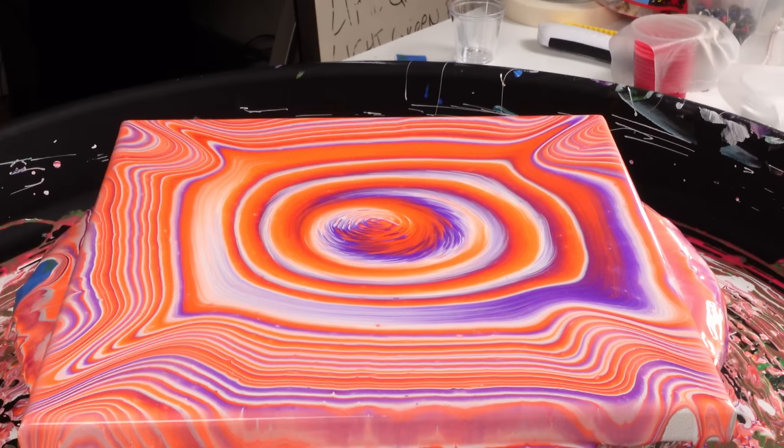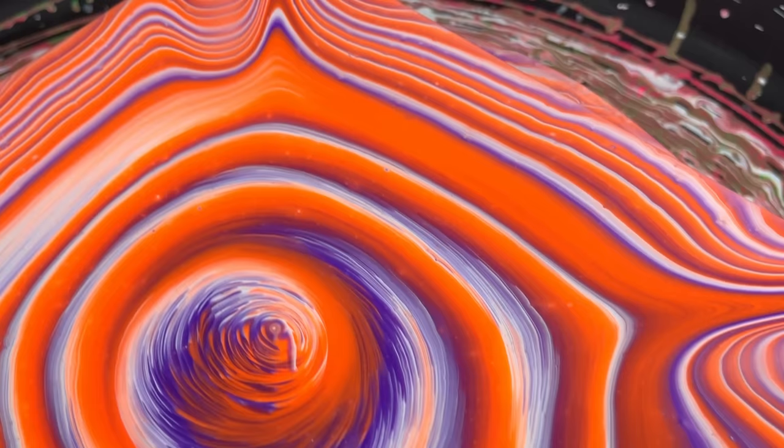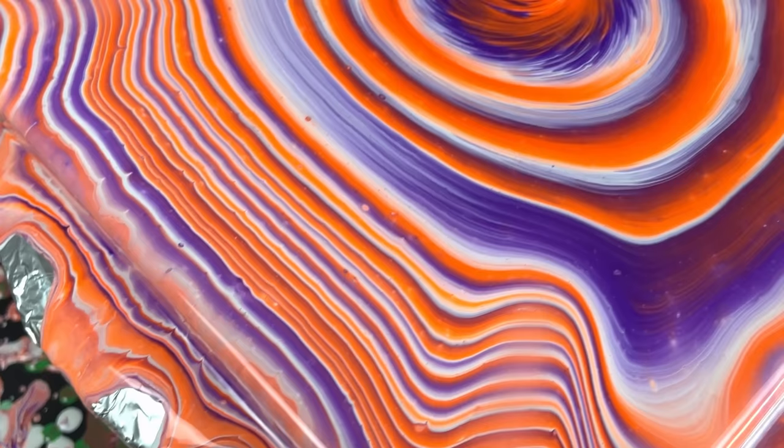Let me bring you guys down — we're going to check this thing out. We've got some really awesome sharp, defined lines. I really love how out towards the edges the angle is kind of skewed, so it's not completely symmetrical. We still got a little drip in the center — as I mentioned, that's the hardest part. We've got a lot of cool stuff going on here. I can't wait to see this one dry.